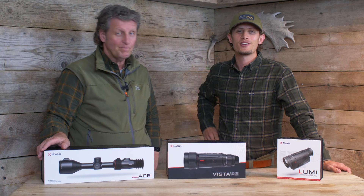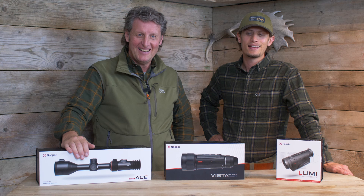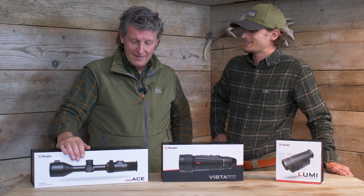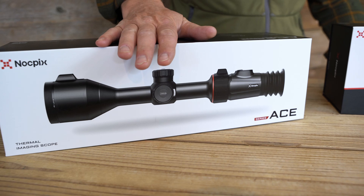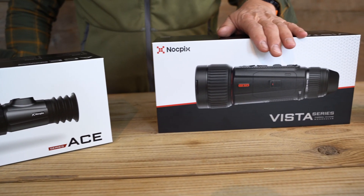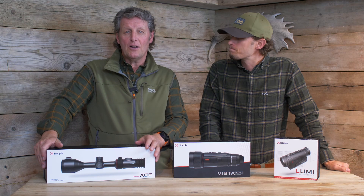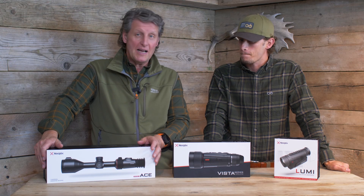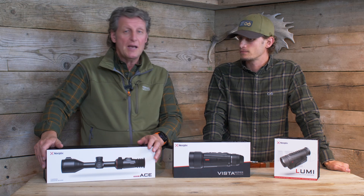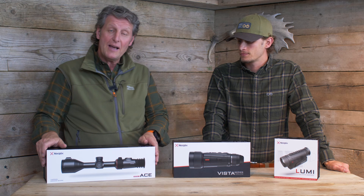Welcome to another episode of Gear Talk with Service UK. Today we have something very special — look what's landed, the poor old postman had to come on a sack truck. We've got some wonderful new kit, and as you guys know we've been working with Infray, part of the Infray Technologies Group, for a couple of years now. I've been really impressed with the kit we've been sent — the spotters, the scopes — and we've shared that with you and you've seen what we've done online.